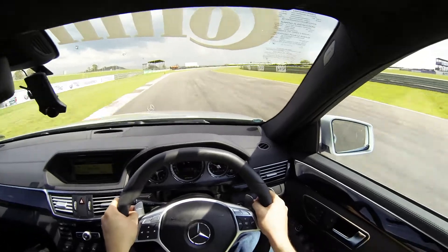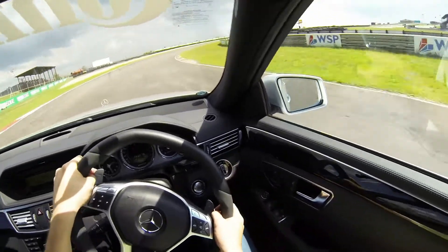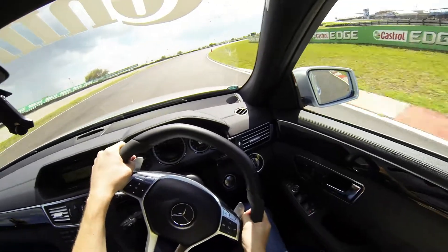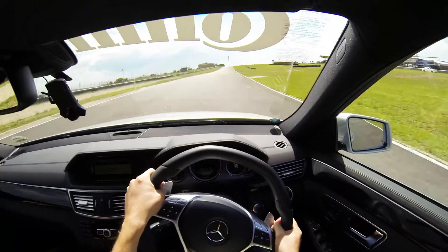Brake now. Off the brake, turn in. Try being closer to the cone before that turn-in, otherwise the pole — you see it's lost. Understeer. You don't feel that you're going to miss that. Quite.